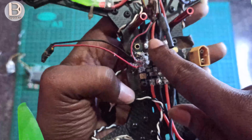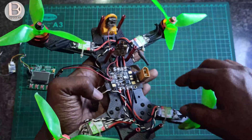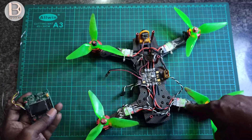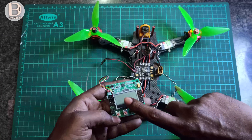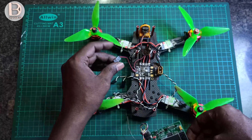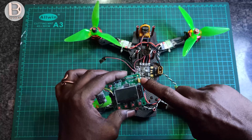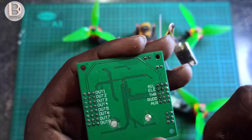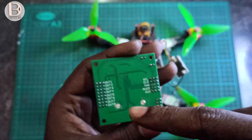There are 5V outputs on the PDB — one going to the VTX, and another 5V to power the KK2.1.5 board. The ESCs are opto, meaning they don't have a built-in BEC, so we need to supply power to the board separately. That's why we use another 5V servo connector for the board's power pins. The board has a motor layout of one, two, three, four.